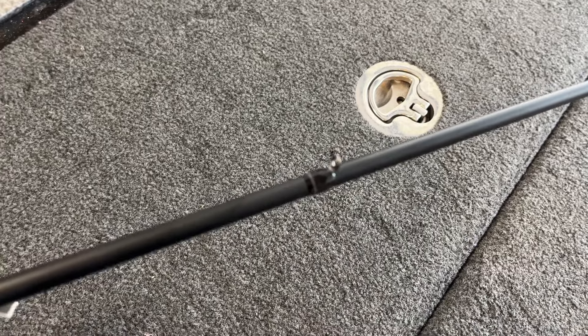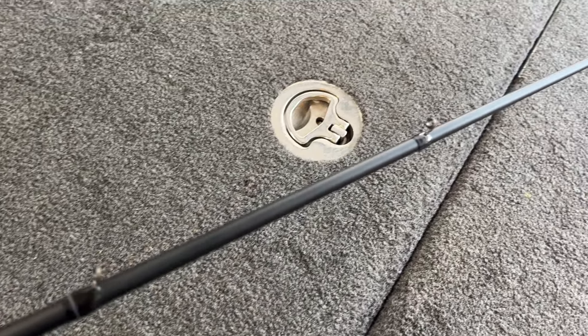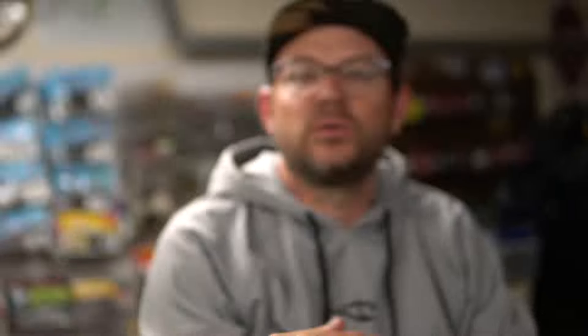The guides caught my attention when I was taking that plastic off. They are not micro, but they're small — they actually call them semi-micro. I know that was the big trend years ago, everyone going to micro guides, but there are problems with a lot of micro guides. One, if you ever fish in the cold, they freeze up way easier. If you live somewhere warm, no big deal. But they also make it hard to get knots through if you do any braid to fluorocarbon. So these are semi-micro — they're still going to be really light and small. There's a bunch of them on there too: an 11-guide system.